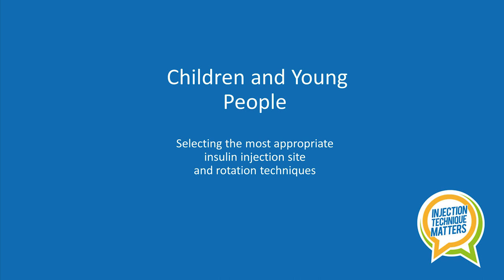Hello. This short video is aimed at children, young people and their families and will share information and offer support with regards to selecting the most appropriate insulin injection site and rotation technique.